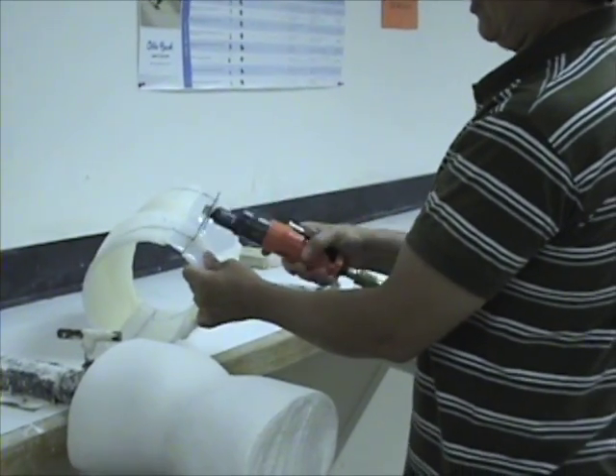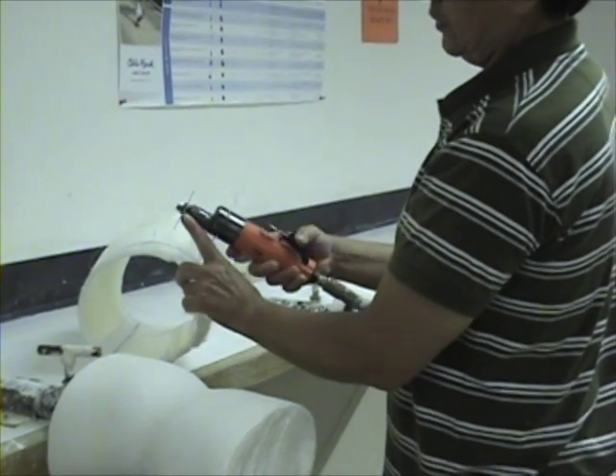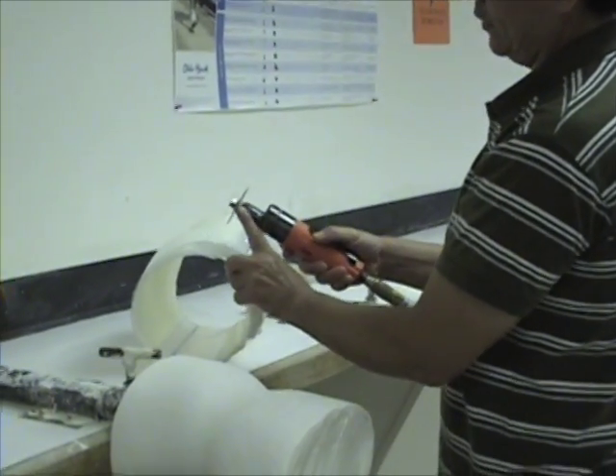That kind of tool — you don't have to saw with it; it's just a reciprocating blade.